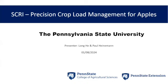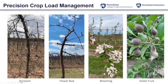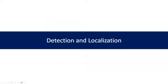Over the next 30 minutes, we at Penn State — myself and Dr. Henneman — will talk about our updates on research for precision crop load management on apples. Here is our personnel working on the projects. We have some students, the first of whom has already graduated, and Dr. Mackley is becoming a faculty member at Penn State. We have been working on everything from pruning to the green fruit thinning stage. I will present the first part on detection and organization, and Dr. Henneman will present the actuation part.